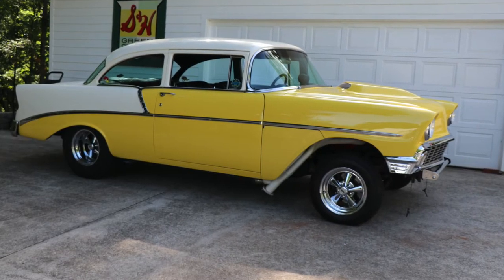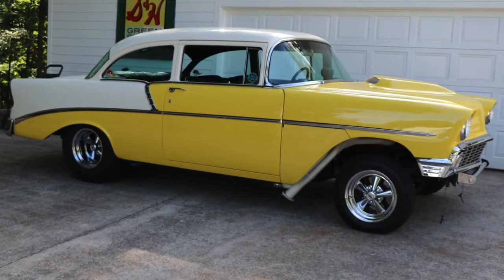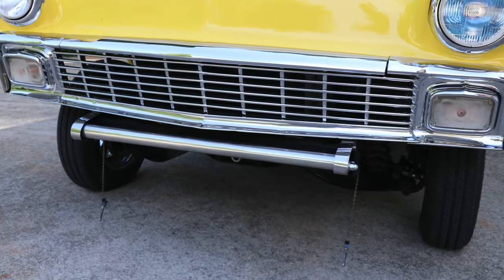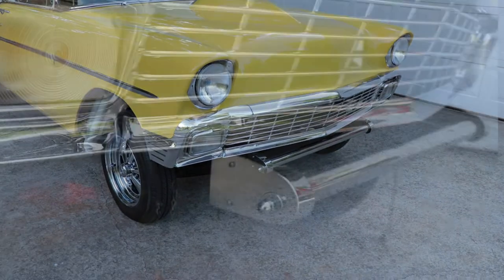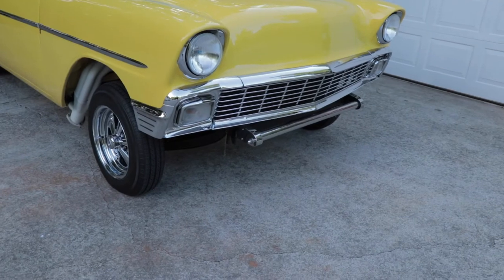This car is, for all intents and purposes, recognizable as a 56 Chevrolet, but it looks a lot different. Moving to the front of the car, you can see that I've removed the front bumper, which is pretty much standard for the gassers of the era. The bumpers weighed a ton on these cars, so that was jettisoned. In its place is a frame spreader bar that keeps the front frame structurally rigid, but also gave a place to pull the car from back in the day.